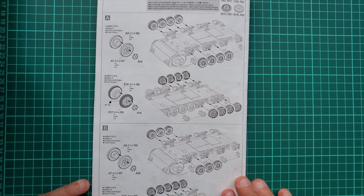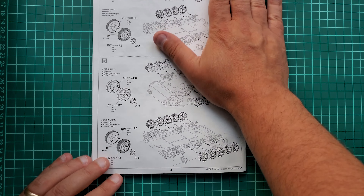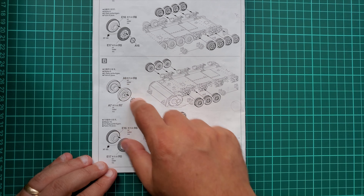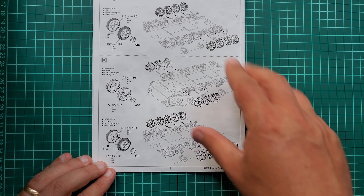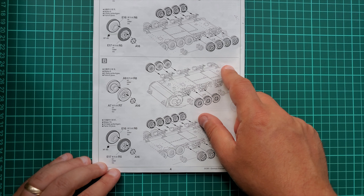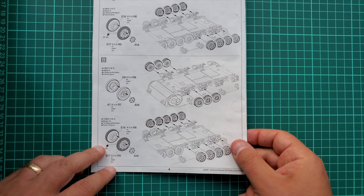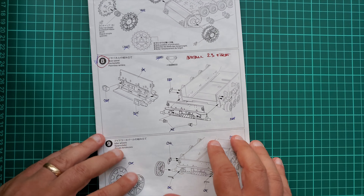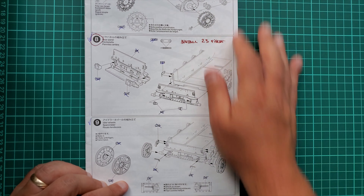This step is not marked as finished on purpose because I'm not sure I'm going to install these exact wheels — they are lacking the markings on the side. There are two ways to approach this: use these for the real suspension and for the spares on the back of the vehicle, or use aftermarket parts.